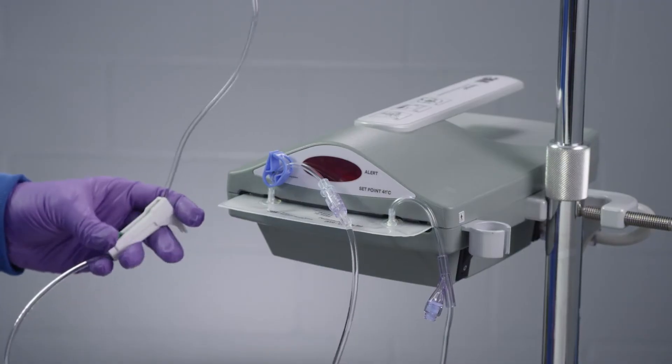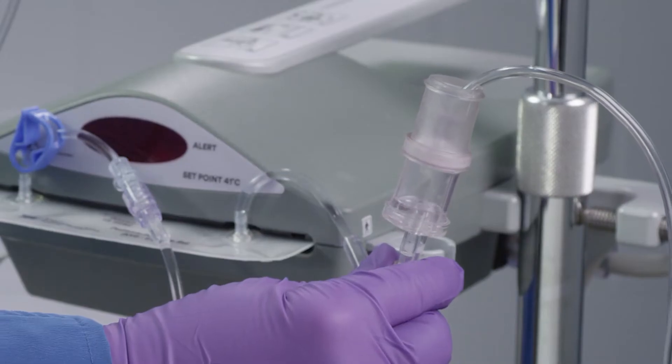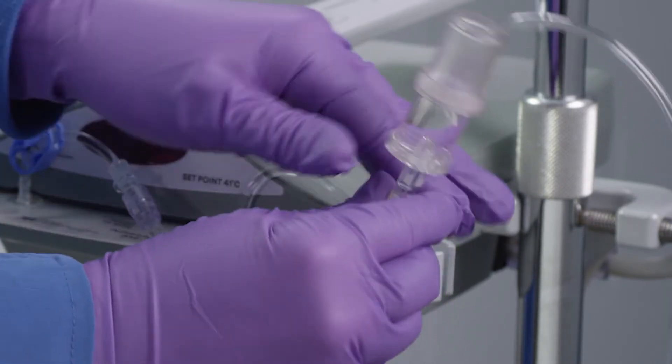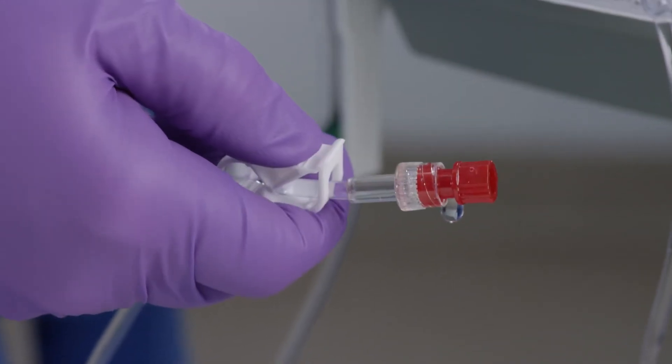Prime all tubing to purge air from the line. Invert the bubble trap while priming and fill. Turn the bubble trap right side up and prime the patient line. Place the bubble trap right side up into the holder on the warming unit. Close all clamps after the entire line is primed.